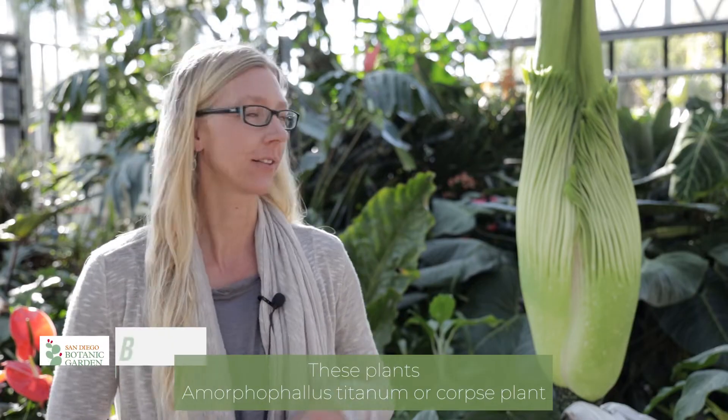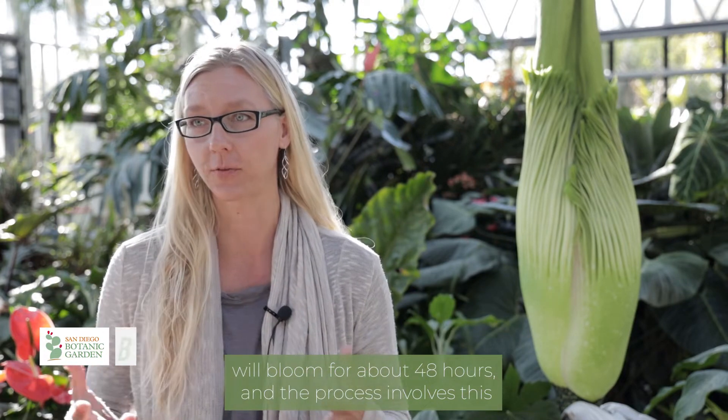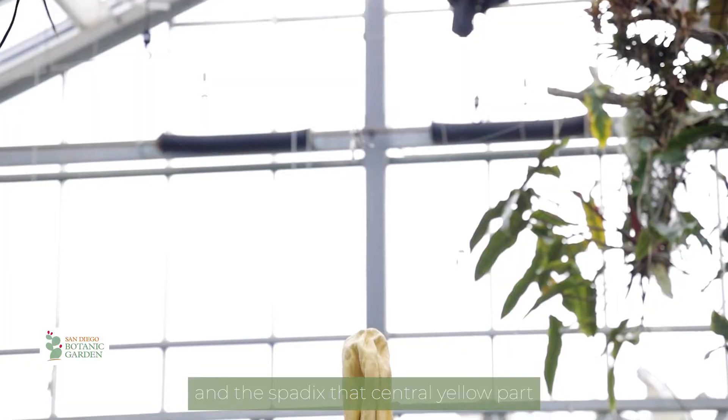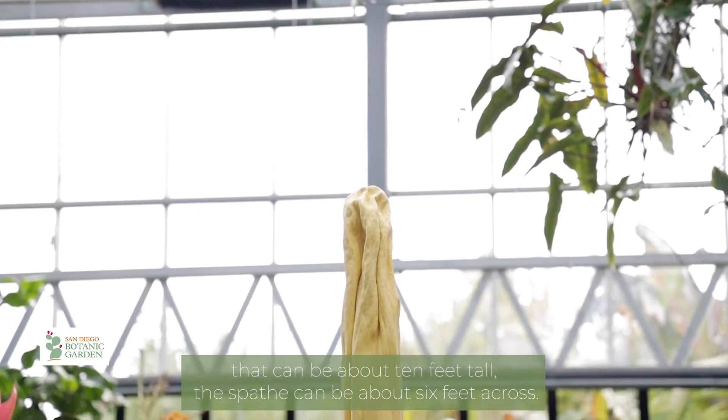I'd like to talk about its flowering cycle. These plants — Amorphophallus titanum, or corpse plant — will bloom for about 48 hours, and the process involves this ruffled, colorful spathe opening up, and the spadix, that central yellow part, can be about 10 feet tall.